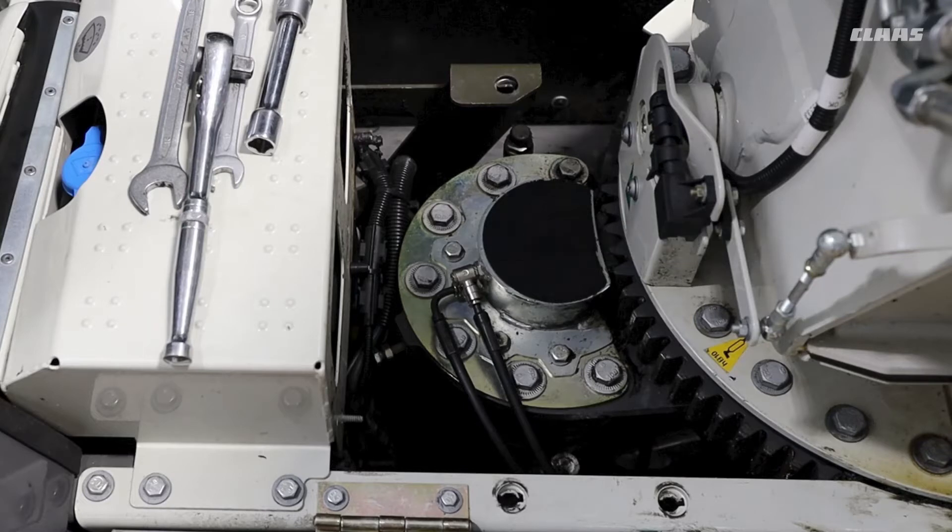The system is relatively maintenance free, with the only procedure that has to be carried out during winter maintenance being the adjustment of the gear lash. To adjust the gear lash, we simply have to loosen our mounting bolts around the discharge motor. One thing to note is that the bolts are not captive, so you will need a spanner on both ends.